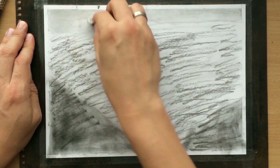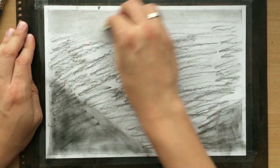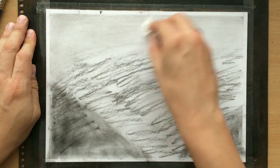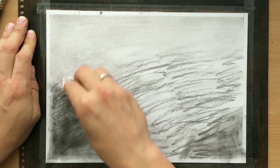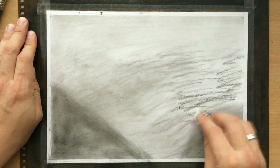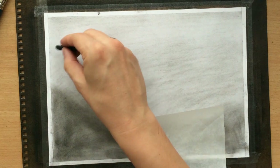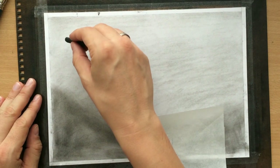I'm using a paper towel now to blend this, and as you can see it's becoming really smooth and a lot lighter than it seemed initially. So that's going to be my mid-tone, and then I'm going to draw some other shapes on it.